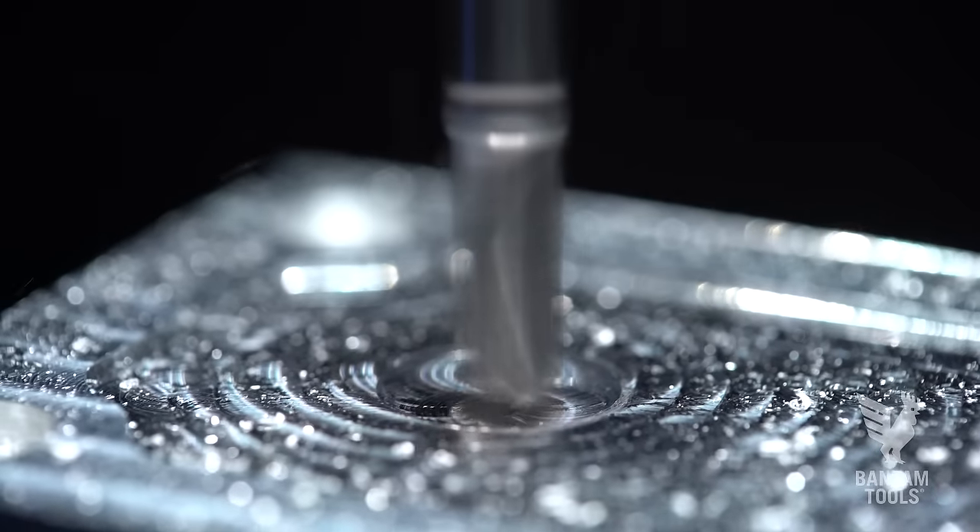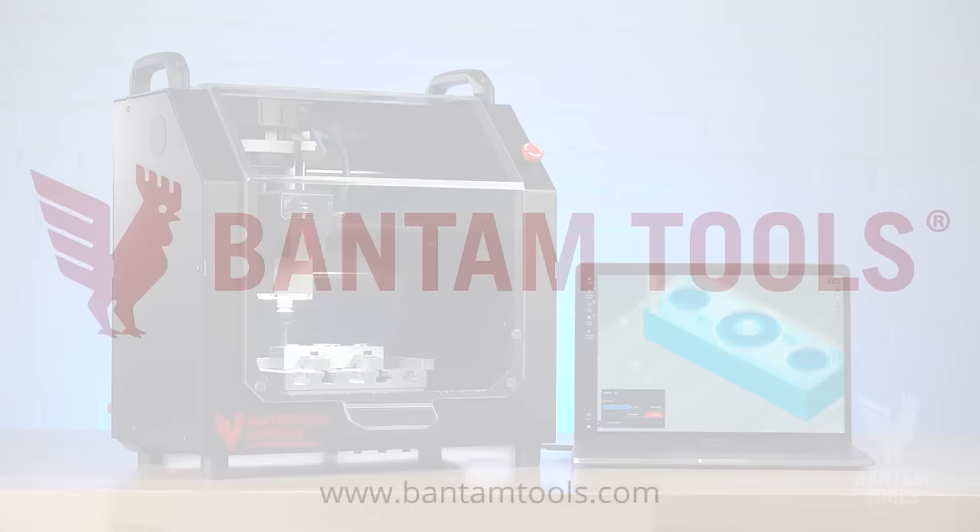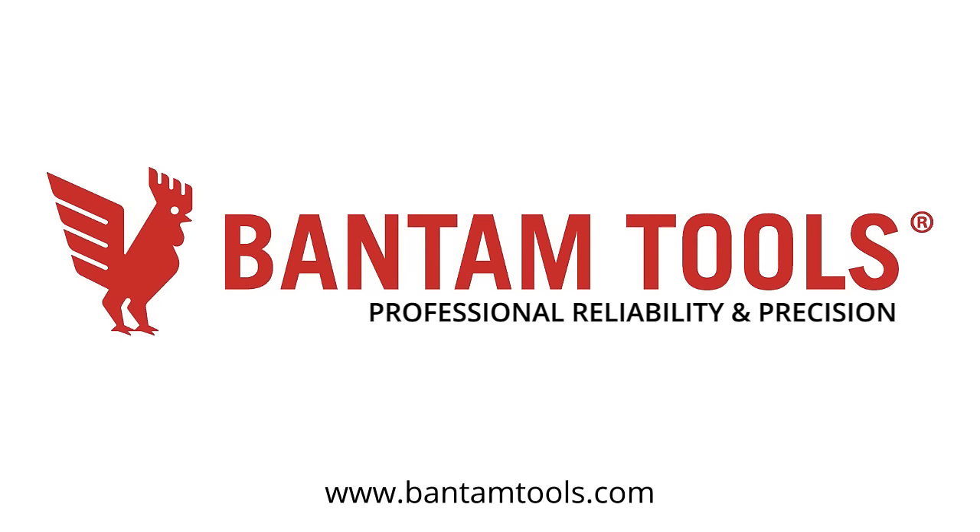Take charge and be in control wherever you go with the Bantam Tools Explorer CNC Milling Machine. Bantam Tools — professional reliability and precision to support world changers and skill builders.